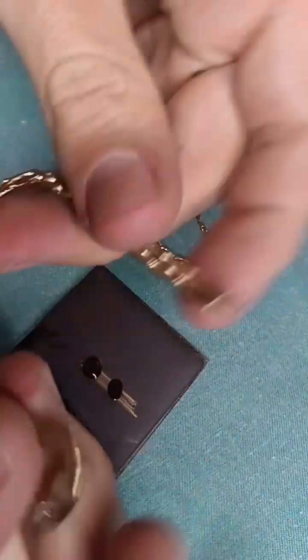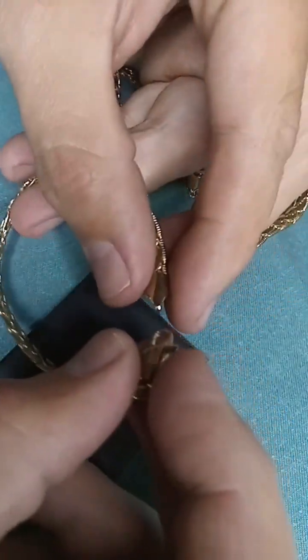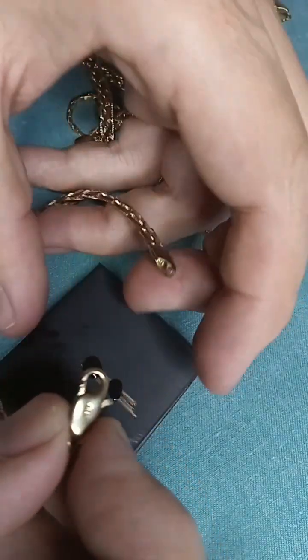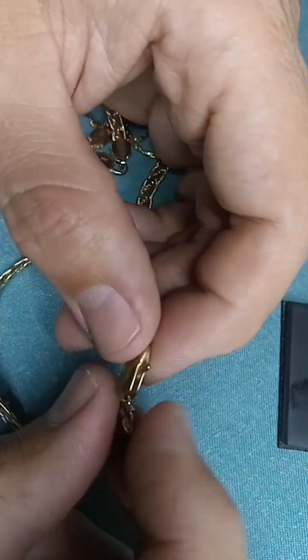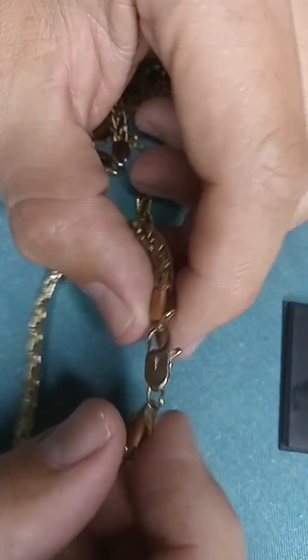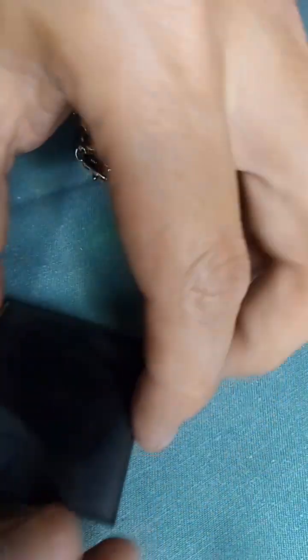If you find something like this out there and you don't have your gold test on you, there are a couple things you can do to tell the difference between this and an actual 14 karat gold chain — without the magnet, even. This has a tendency to smell a little bit. It kind of smells like an old penny. It has that copper smell to it, and it's pretty noticeable.